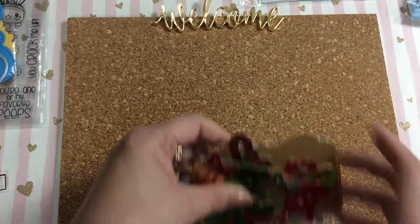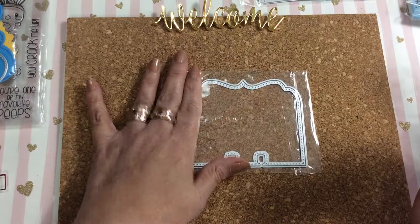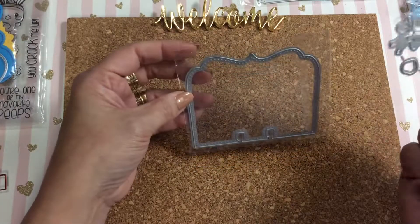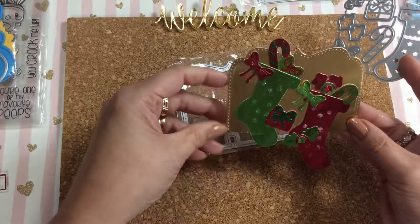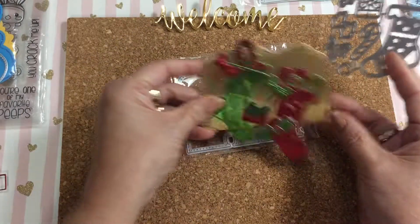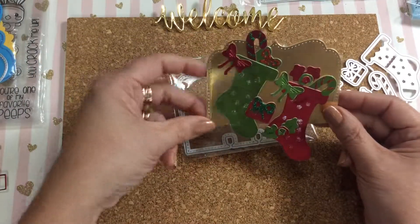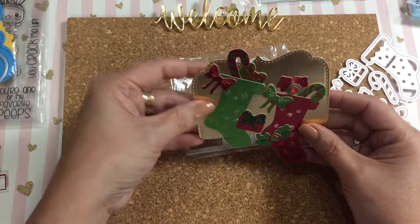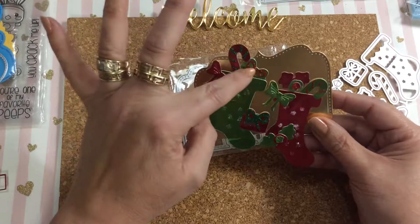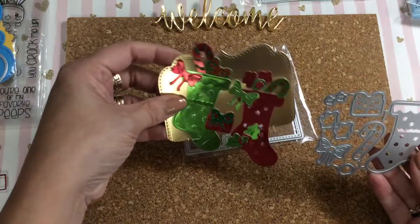This one I'm not particularly excited about, but I'm going to show it anyway. There's another Memory Dex card die and I used it as a background. I kind of messed up — I didn't cut the edge properly, and I completely forgot to round the edges before I started gluing everything on. And somebody touched my stickles here, so they didn't work out so well, but you kind of get the idea of what I was going for.